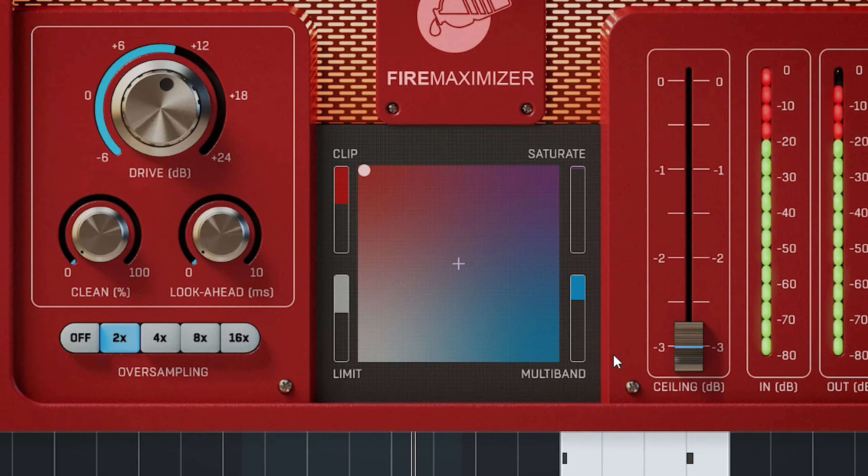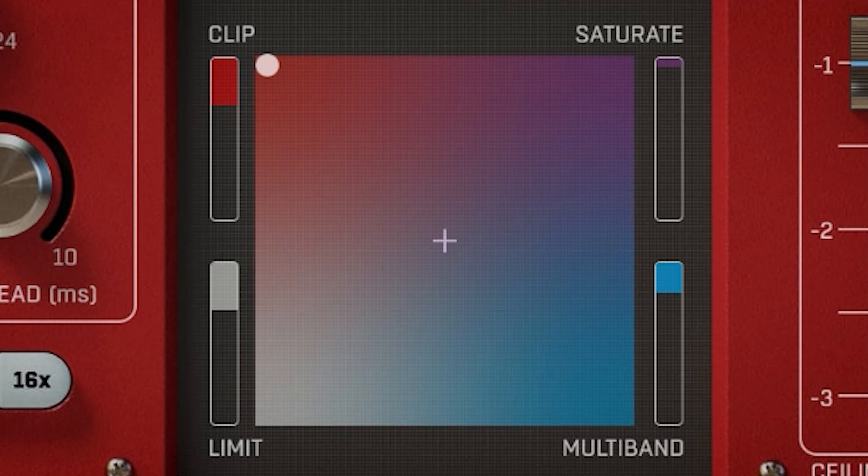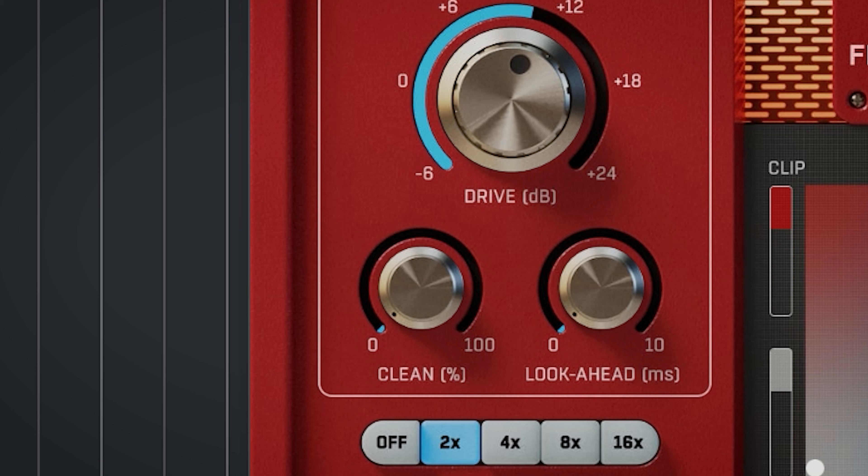Now onto the four tools for loudness. Clipping and limiting are both intended to reduce peaks. Limiting uses extreme compression ratios, and clipping chops off the head of transients. These two sound very different, so it's good to have both in this maximizer. In combination with the clean dial, you can hear some of the typical pump of limiting better.